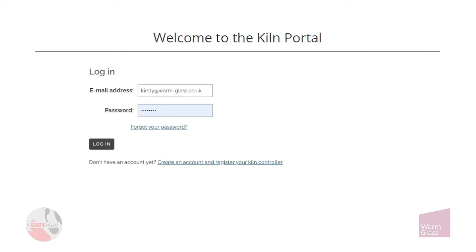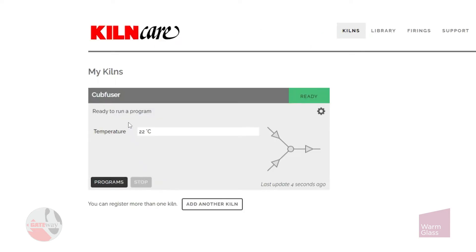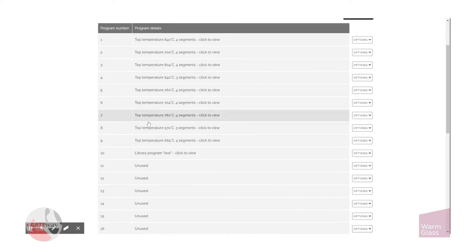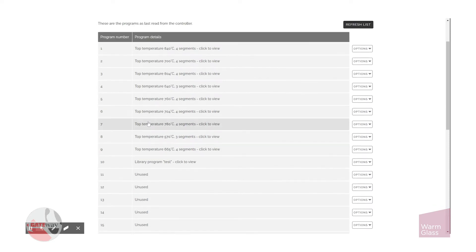This is how to use the Gateway Kiln Portal website. After login, in this area here we can see the cub fuser — it's ready to fire. You can stop an active firing by clicking stop, and if you click programs you can see all the programs that are ready to use in the kiln. You also have the option to replace or remove programs on the right.